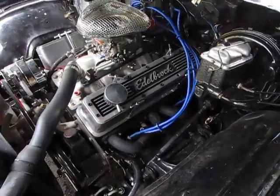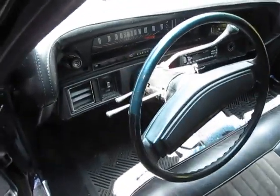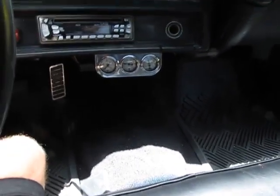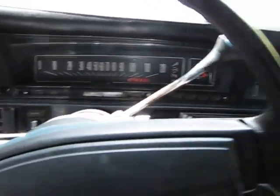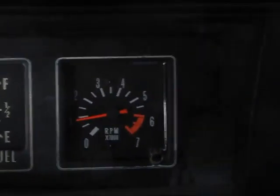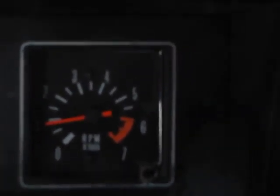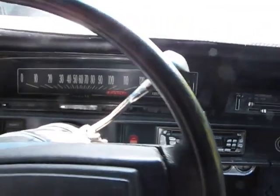It's got the 700R4 hooked up to the stock linkage. We pretty much just like to leave the interior stock. I don't want to put a floor shifter in there — my girlfriend likes sitting next to me. This is what I was raised with growing up in Southern California, Riverside. What's nice is we were able to take out the clock and stick in an RPM gauge — so it's not invasive. We're leaving it with three on the tree.